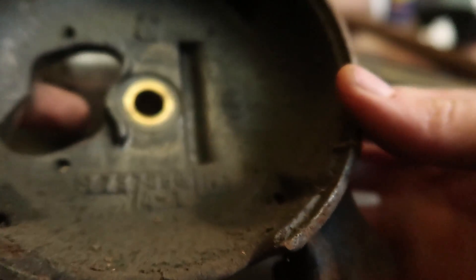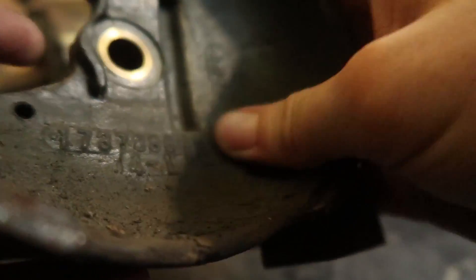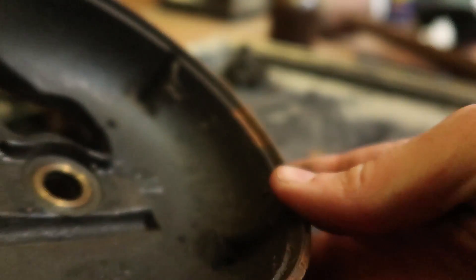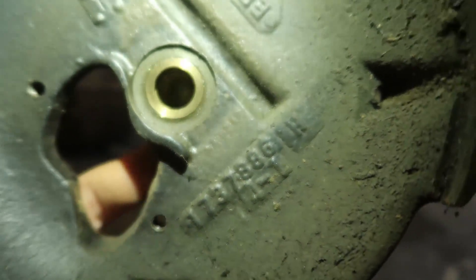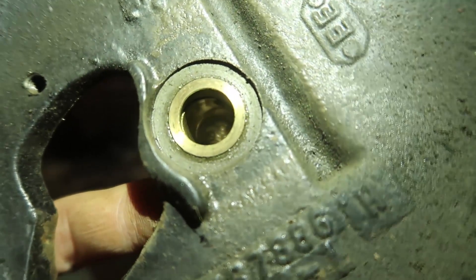A lot of information on the insides. That felt pad actually looks really good, but this side was the one that had almost no friction. But then this side...